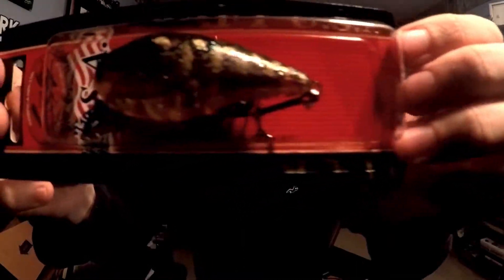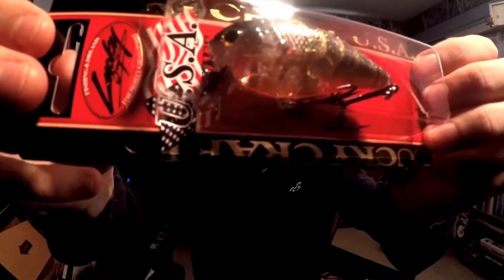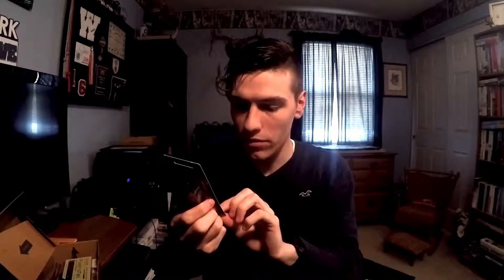Starting off this box, we have a Lucky Craft LC 1.5 SSR — this goes for $12.99. I think SSR stands for super shallow runner. The color is CF flake red, Rayburn red crawl. I've gotten this before in the elites. It's half an ounce and two and two-fifths inches, or 60 millimeters long.